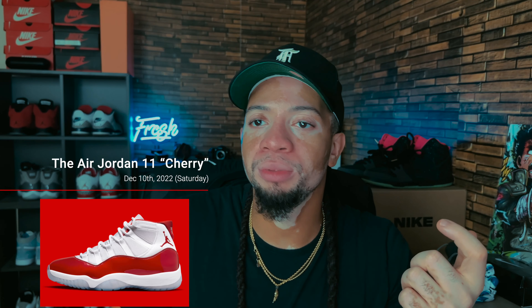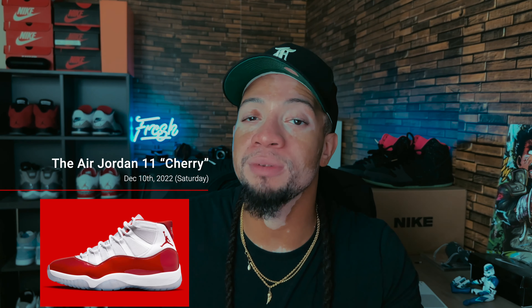Expect everyone going crazy during the holidays for the Cherry 11 Highs. If you're going out to get these, please be safe — it's going to be mayhem. Whenever it's a Jordan 11 with red in it, things get crazy. That's it for the cop-or-drop. Let me know what you're getting down in the comments and I'll see you in the next video.